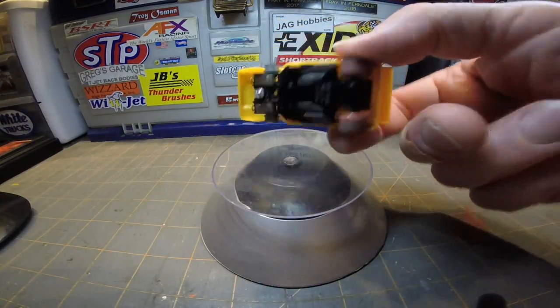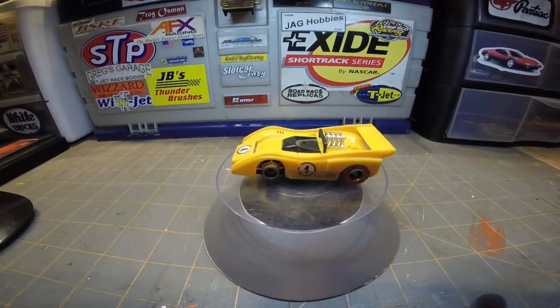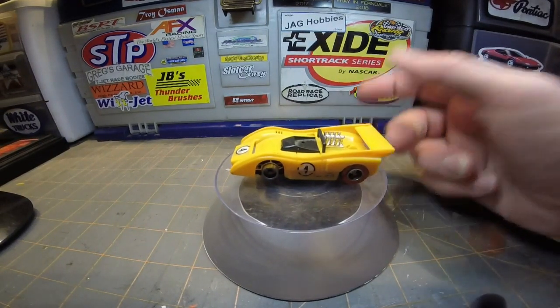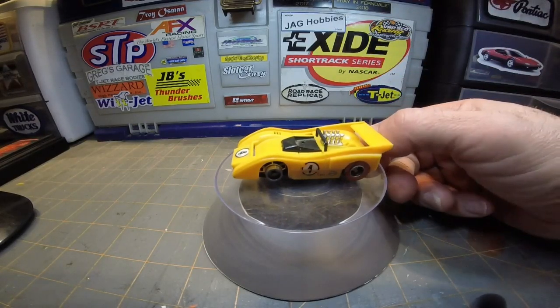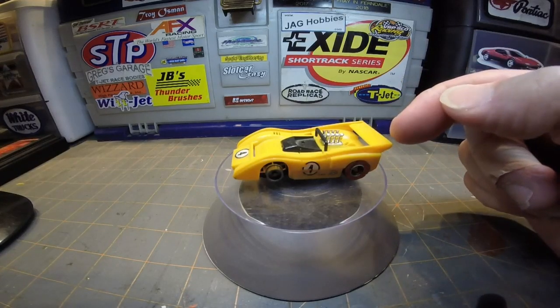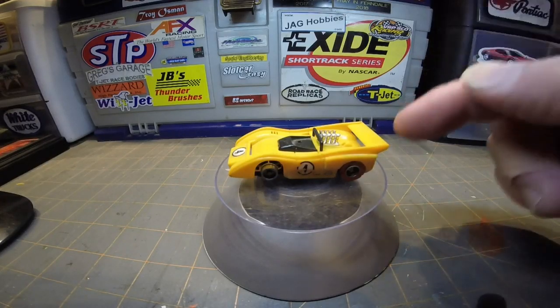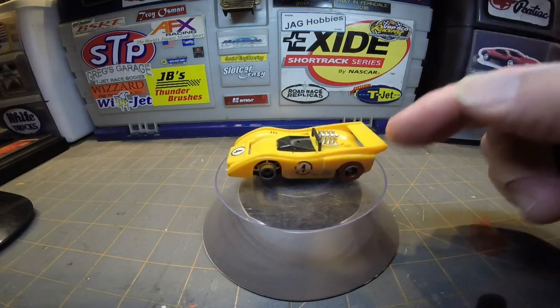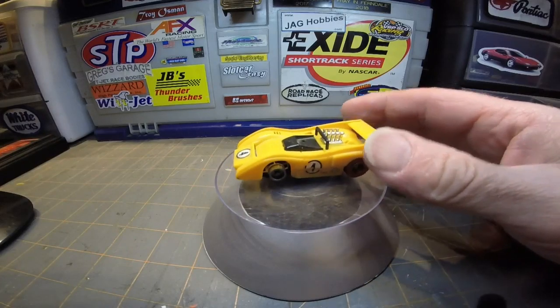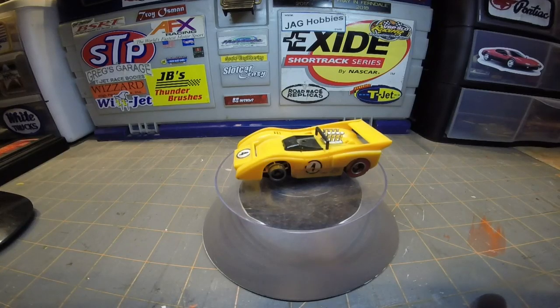Currently this is on an HP2 chassis, but it should be on a Tyco Pro chassis. I've got two wiper pickup chassis and I'm going to try and get them up and running and move this body over. I don't think this particular McLaren in this color combination was ever on an HP2 — I think it was only on a Tyco Pro. The ones on HP2s were different paint schemes.